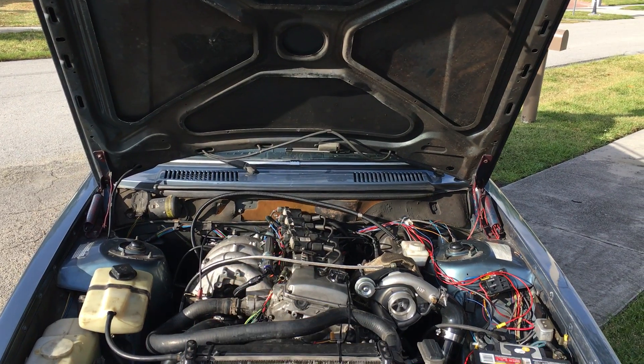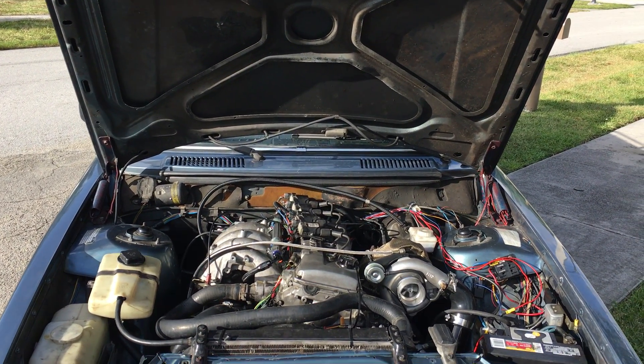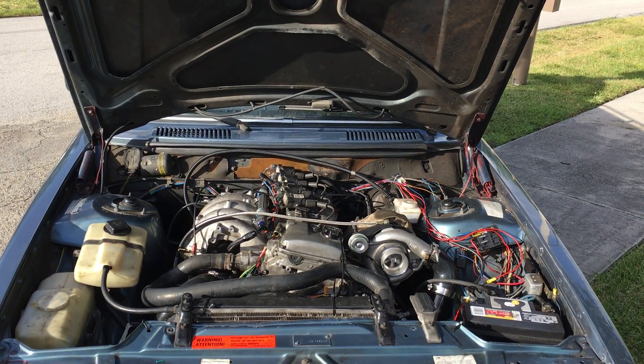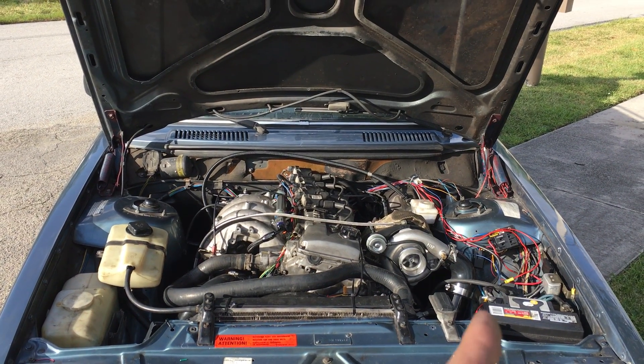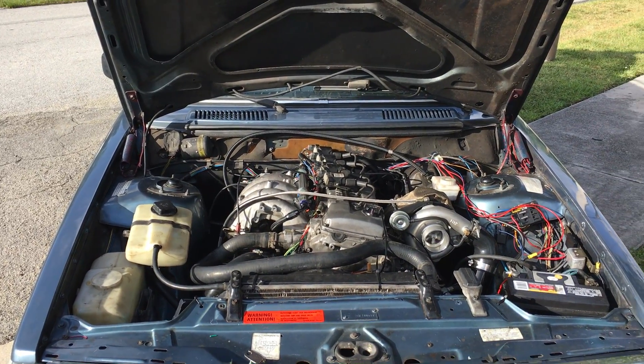K24 LS1 coils, GT500 injectors — I drilled them out. Chinese turbo, Chinese manifold. We got some Bushlock stuff and Micro Squirt.